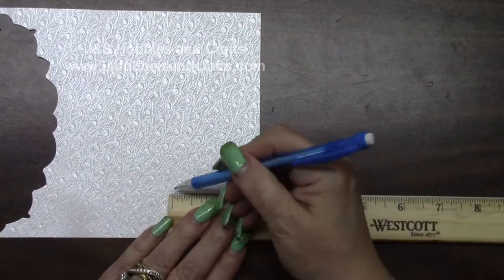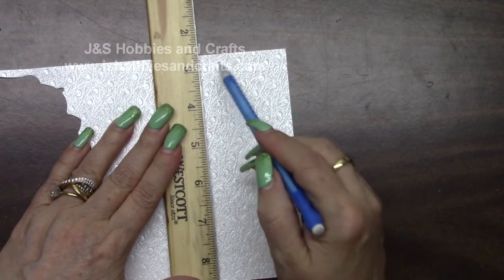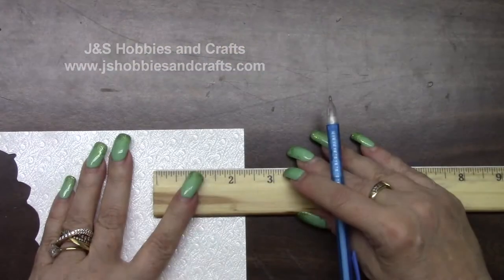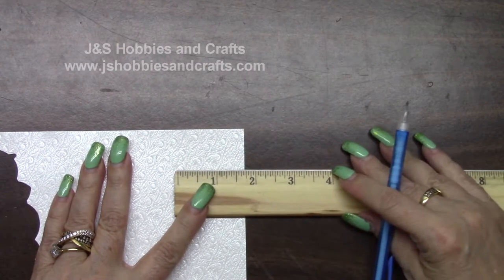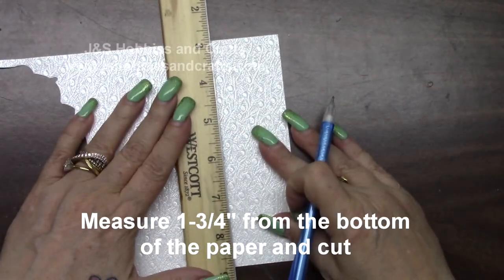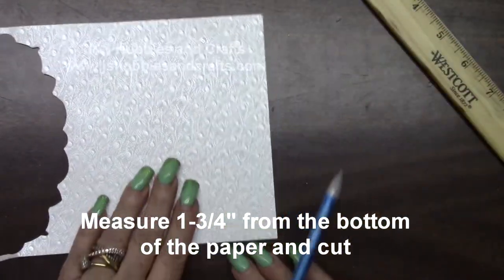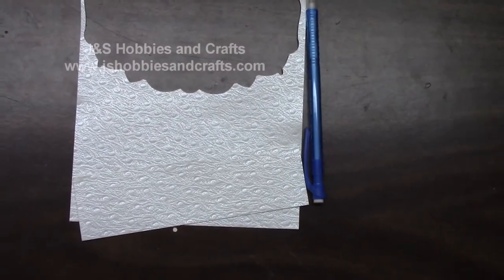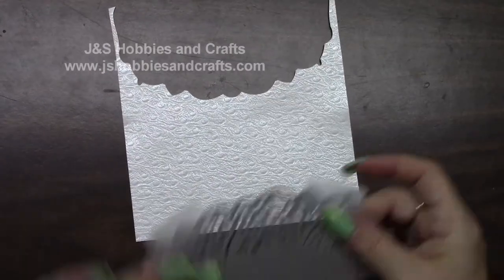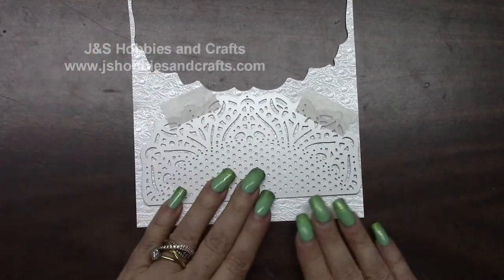Mark it at 2 and 1/4 on each side. I'm going to run a light pencil mark — that's where the base of Victoria is going to go. Then measure half an inch down from there, so measuring at 1 and 3/4 on both sides — that's where we're going to cut it. Measure up 1 and 3/4 and 1 and 3/4 and cut that slice off. The little 1 and 3/4 piece goes in your reserve. Take Victoria and put her on the first mark, which should be a half an inch from the bottom. Line her up side to side evenly and run her through the die.